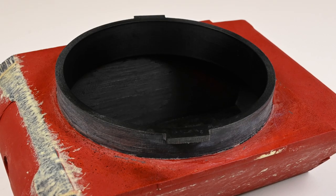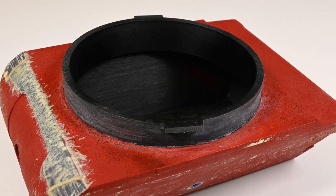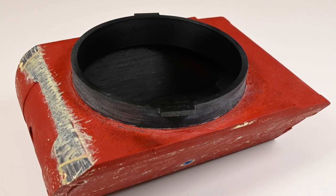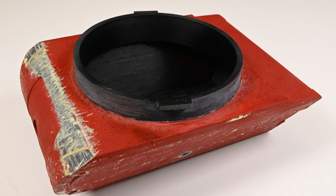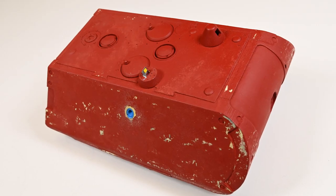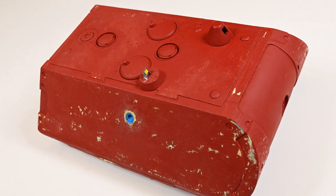The turret ring was then 3D printed on my Ultimaker 3D printer in ABS and bonded into place. I had a small clearance issue when I fitted the turret, so I had to re-profile part of the lower edge and then re-texture it with milliput. While I was on the turret I decided to take back the texture a little in places and fitted the periscope.